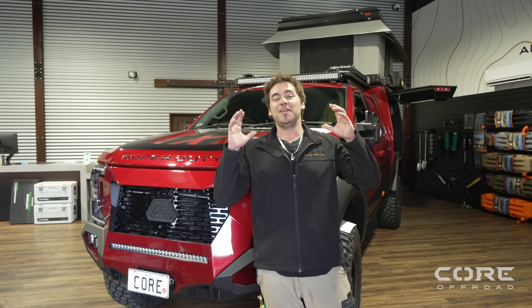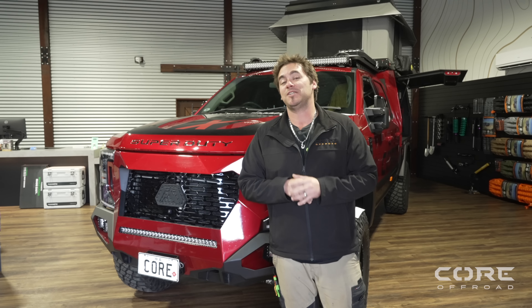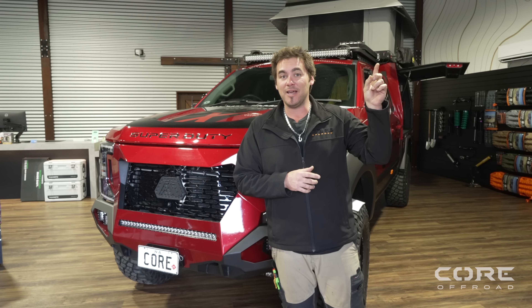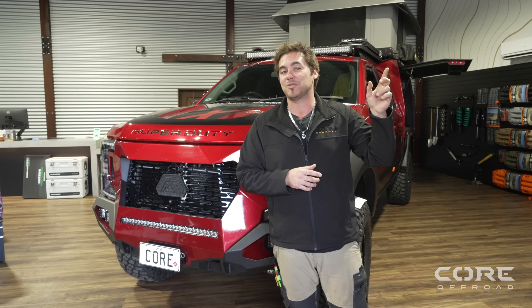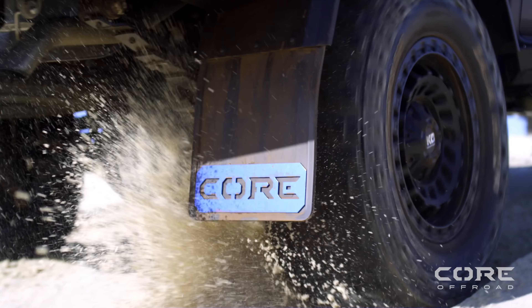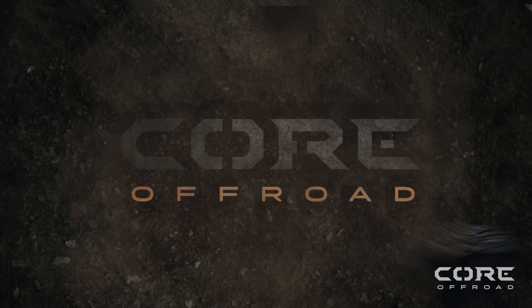All right legends, here is part two of this epic F-350 build with our first ever lift-off canopy. If you haven't seen part one, click up here and go back and watch the first episode. Now let's get into it.